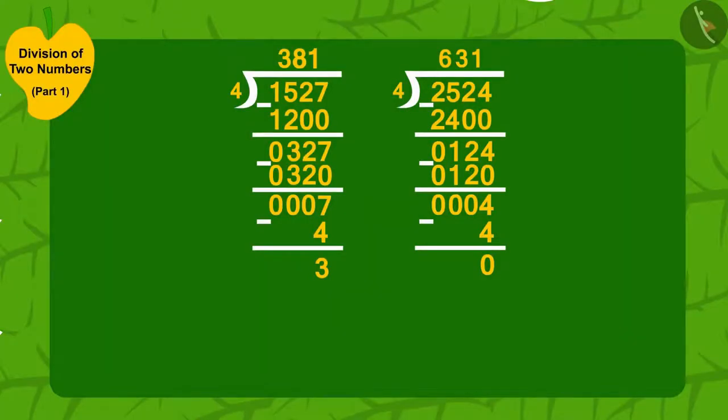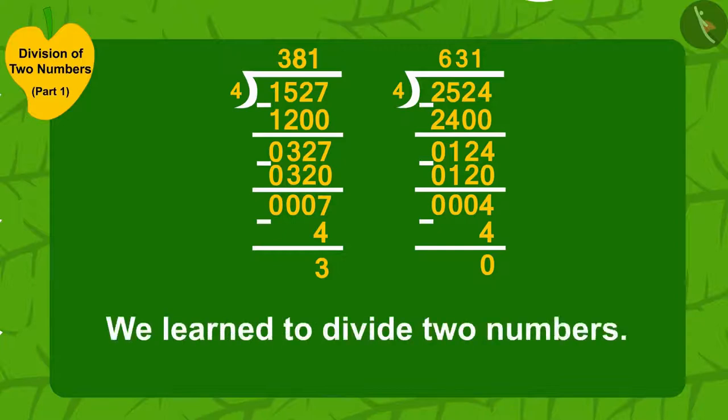Children, in this video we learned to divide two numbers. In the next video we will see some more interesting examples based on this.